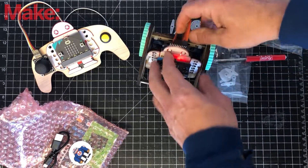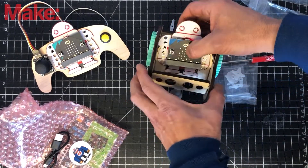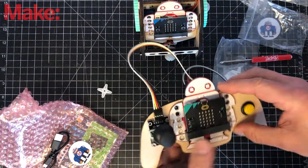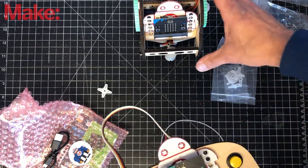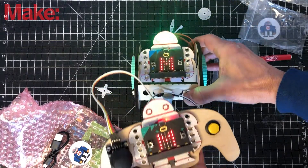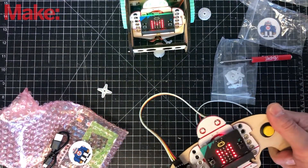Turn on the buggy and you'll see nothing happens on the Makey bit yet. Turn on the remote and now the Makey bit should show an 'M' and have a green light. The remote should now work.